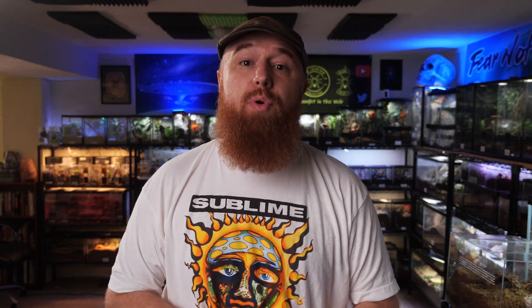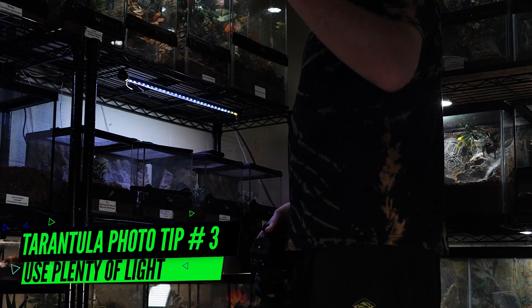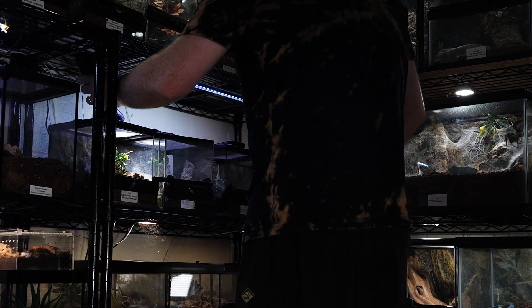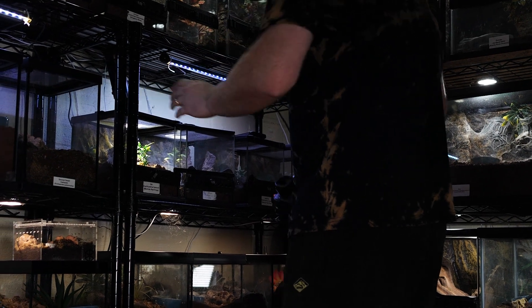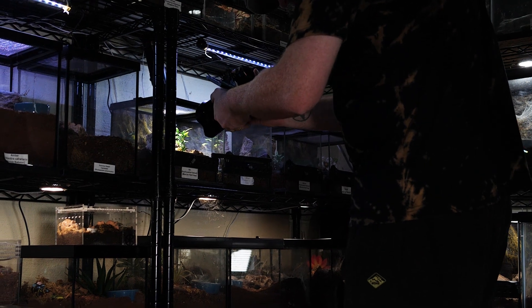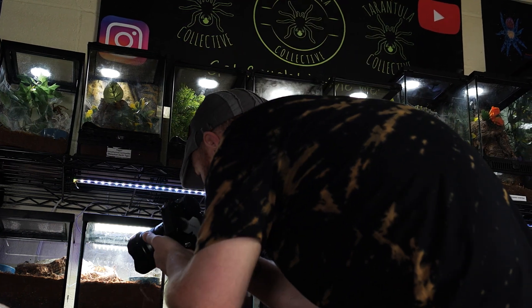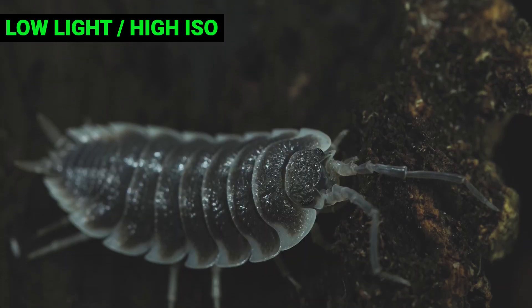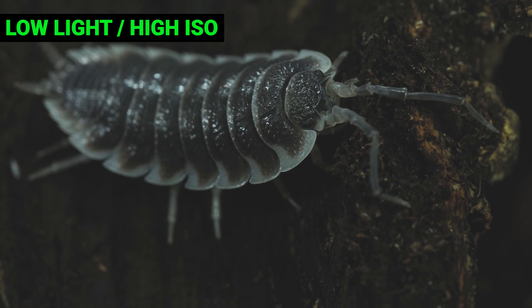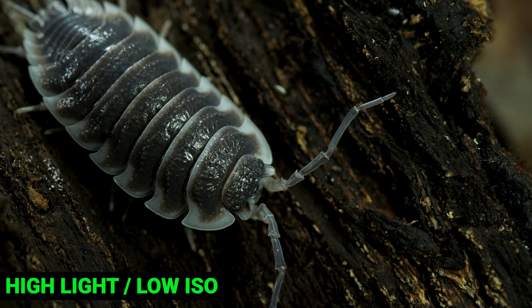Whether you're just zooming in or using a macro lens, this next tip is very important: use plenty of light. The conditions when taking photos of tarantulas usually mean very little light reaches the camera sensor, whether you're zooming in, using a macro lens, or moving your phone close to the tarantula. When that happens, your camera will compensate for the low light by boosting what's called ISO. The drawback is that introduces a lot of grain into the photo and reduces the contrast. This is especially important when using a macro lens because very little light makes its way through the lens into the camera.